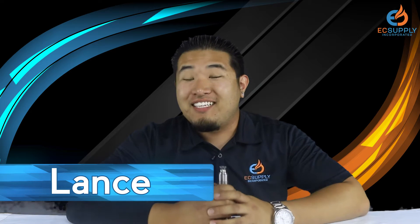Hey guys, Lance here. Today we are going to be talking about the new Wizzmec Theorem, designed by J-Boat, inspired by SuckMyMod.